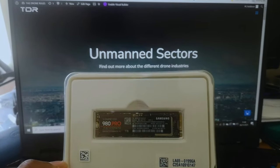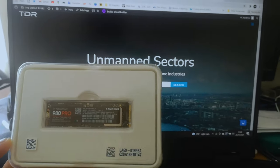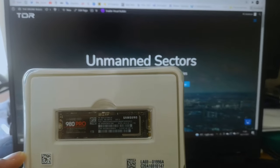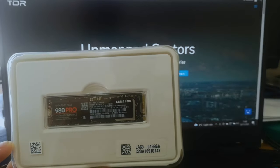Here we have the Samsung 980 Pro SSD. For such a powerful SSD, the form factor really stood out quite considerably.